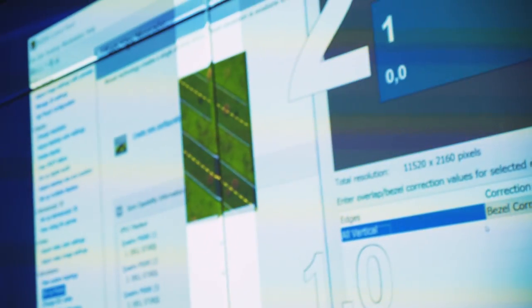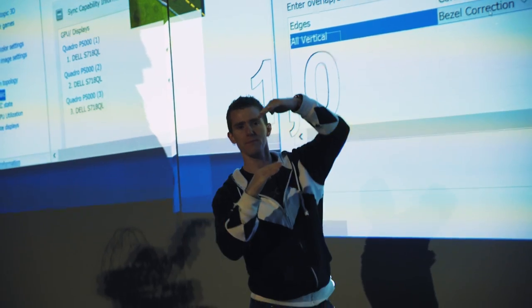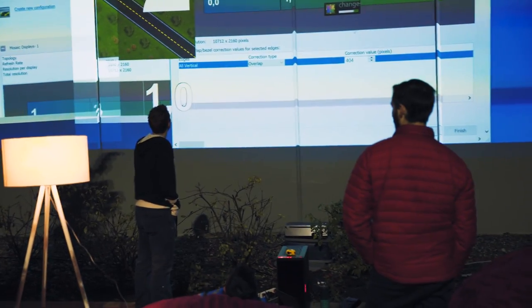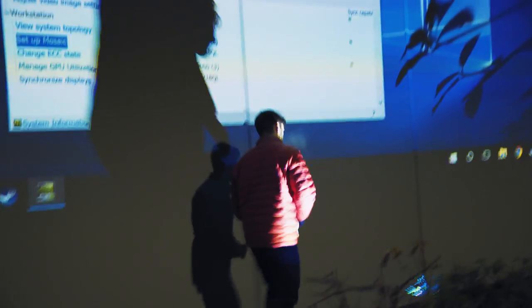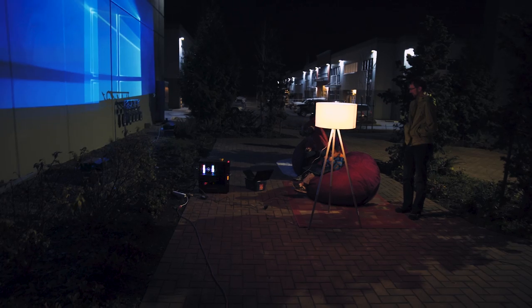Now it's time to make some fine adjustments. With monitors you use bezel correction to make it so that when something passes over a bezel, you don't end up with it misaligned. But now we want overlap. It took a lot of tweaking, but once we got it working it was absolutely freaking sick. James, you are actually like 40 feet from the start menu, right here.